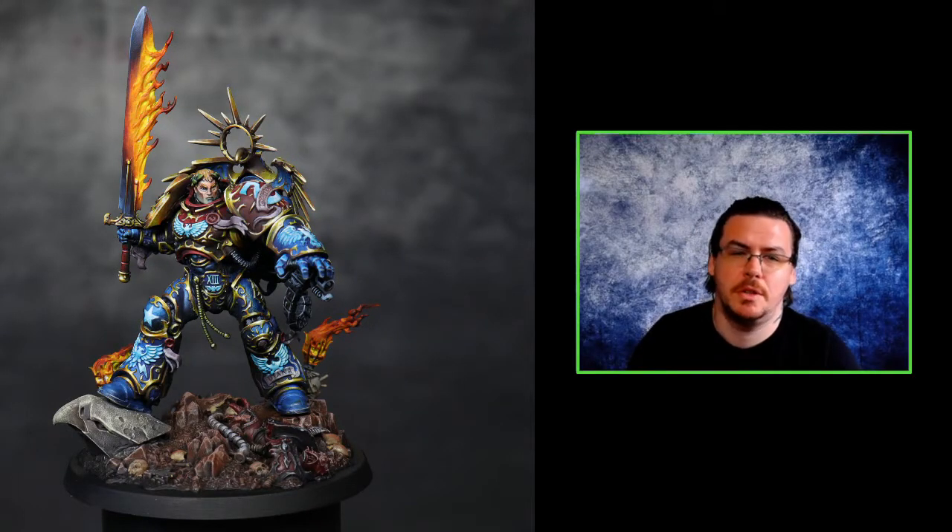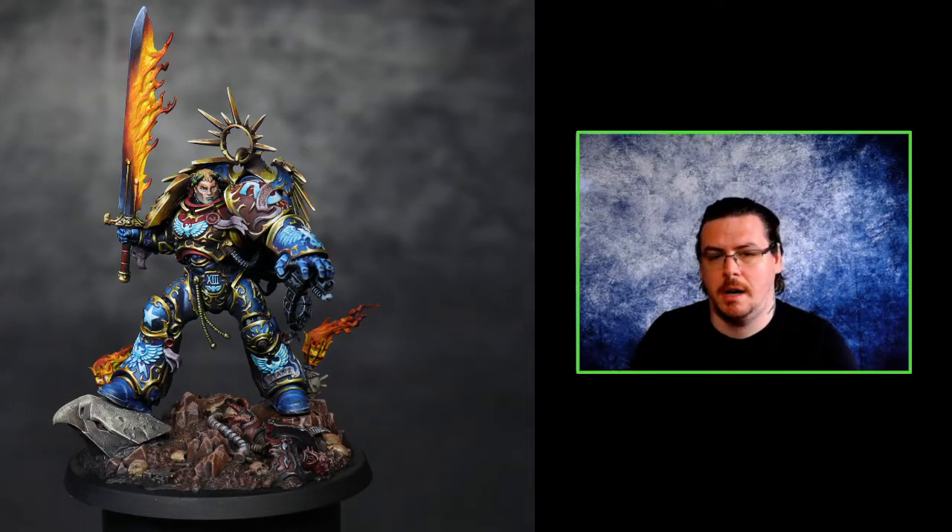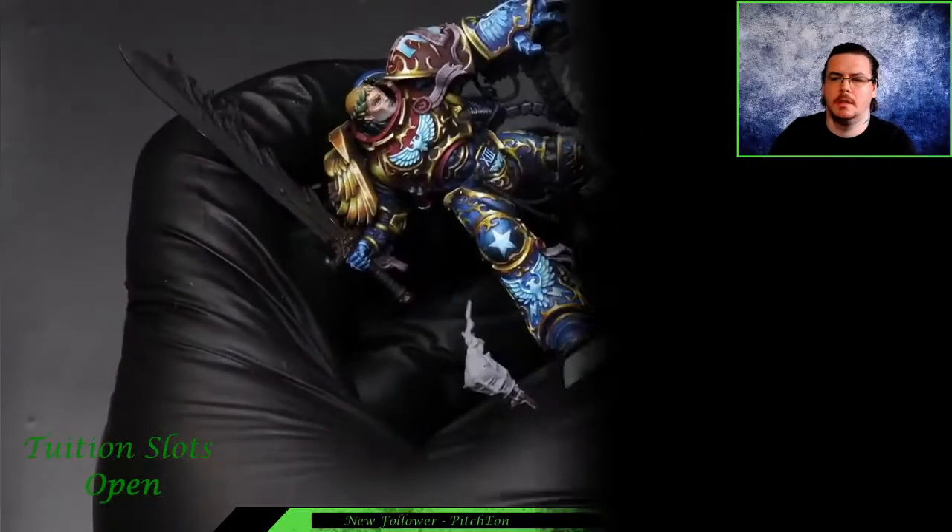Hey everyone, Liam here, welcome to this week's YouTube video. After posting my Guilliman model that I painted for a client, I've had a huge amount of requests on how I painted the sword, so I decided to do a YouTube video on it. I hope as always this is helpful - if you've got any questions, queries, or feedback, leave them in the comments below. If the video is helpful, please hit that like button and feel free to subscribe.